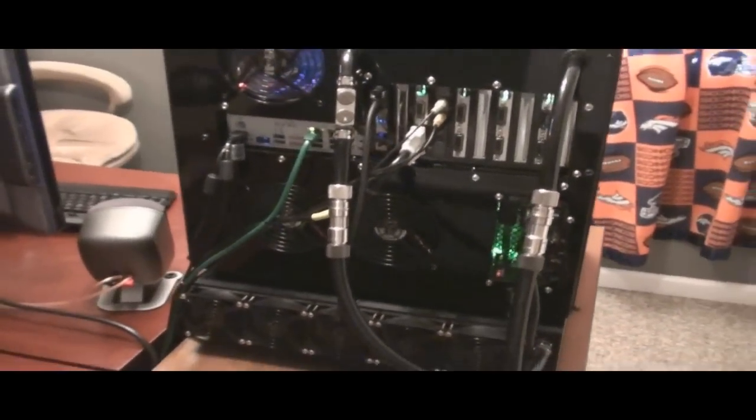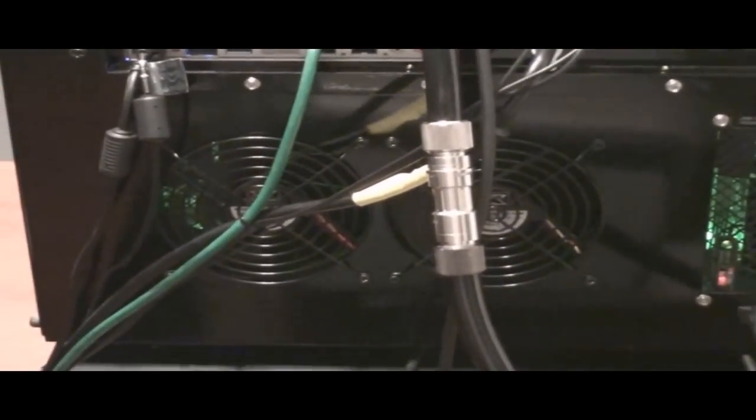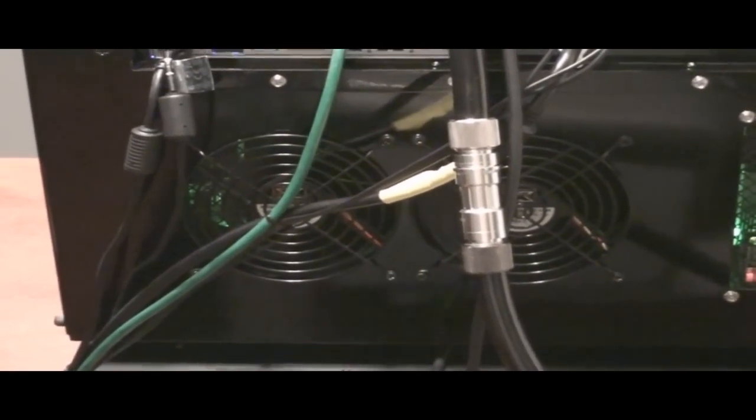Let's go around the back here. There are the two fans at the bottom that I told you about that keep the hard drive cool, keeping air moving on the bottom side of the case.